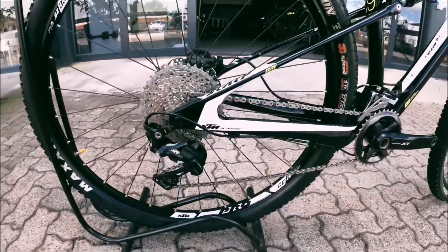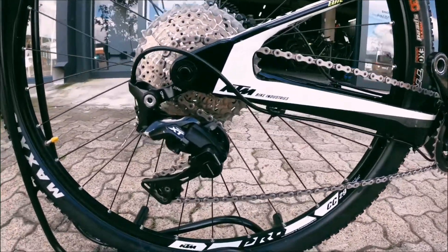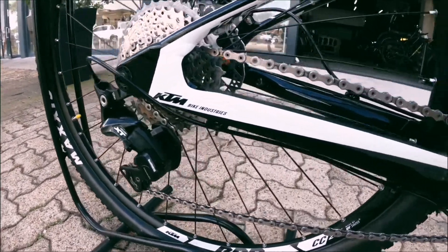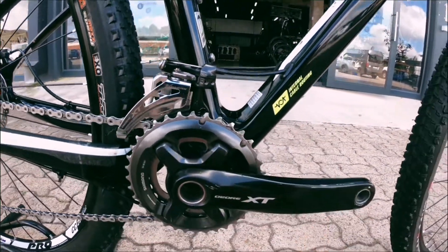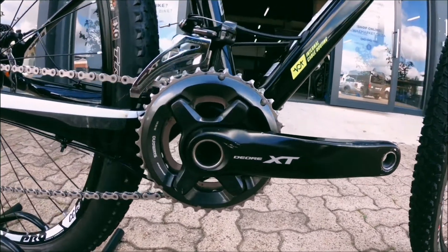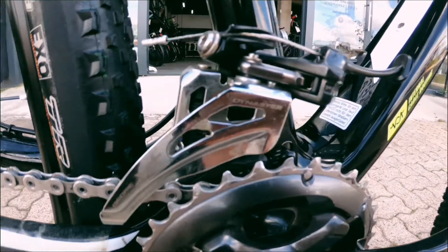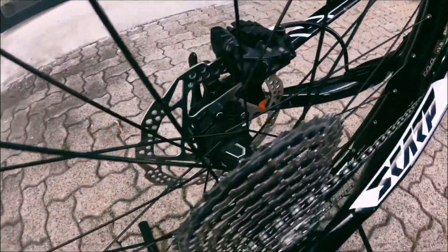Coming over to the drivetrain. You've got an 11-42 cassette at the back, XT derailleur — nice solid componentry, nice racing spec, it's just gonna last and do its job properly. Still more than enough life on that chain. Down to that XT crank which complements the derailleur really nicely. Two chainring cranks are more than enough for the climbs. Onto an XT front derailleur, so you've got XT all around — really nice driving the bike.